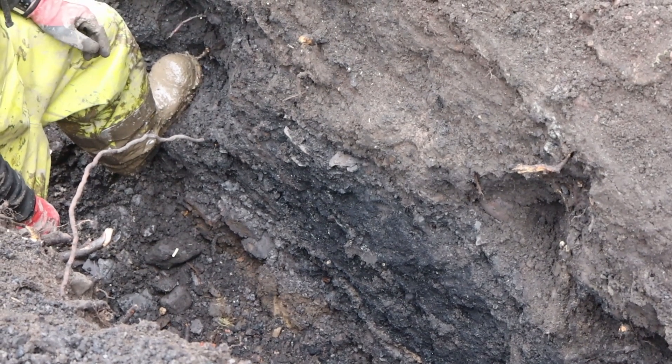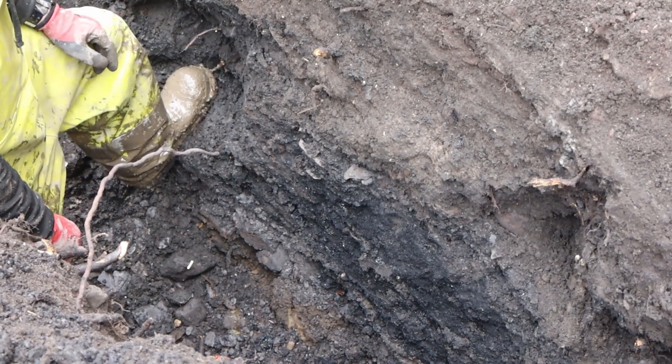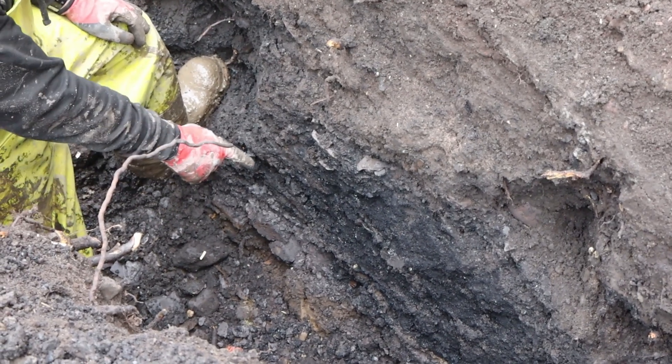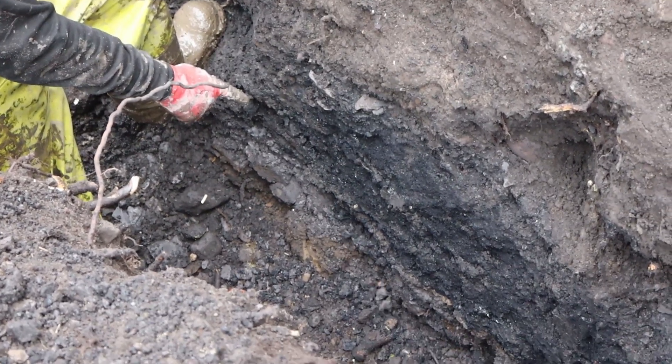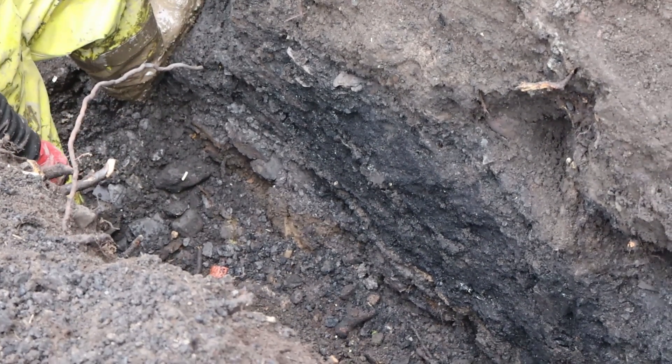That's where he's coming out, is he? You can see all the ground subsiding down the bottom, down by my feet.